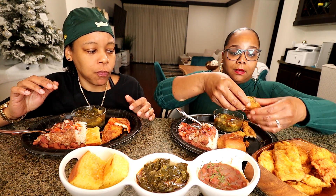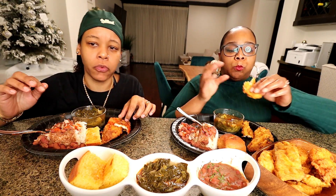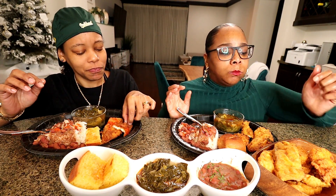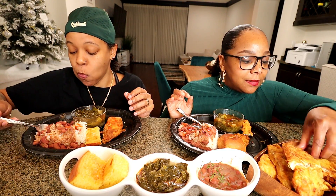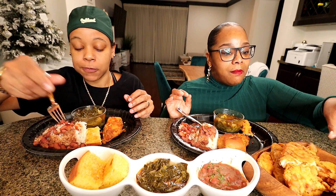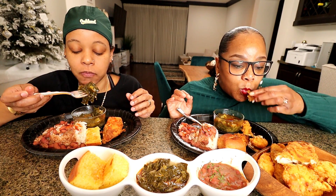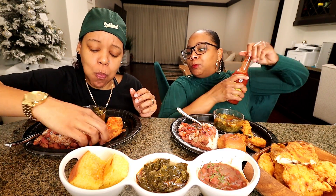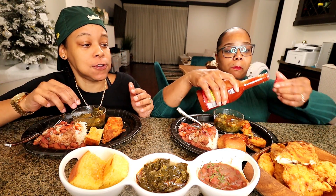Should I give myself any of this? I don't think I gave myself any tilapia. I can't even remember what we did last year on New Year's, y'all. I have no clue. Hope y'all just wanted to see some food today. You like the food, babe? Thank you. I was gonna keep it hot.